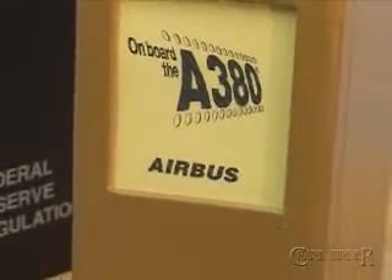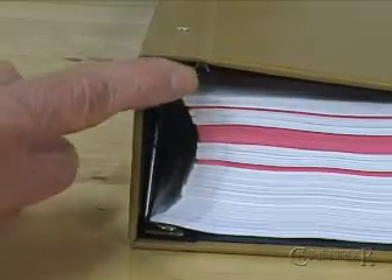Introducing possibly the most reliable ring binder ever. The ring binder finally enters the push button age.